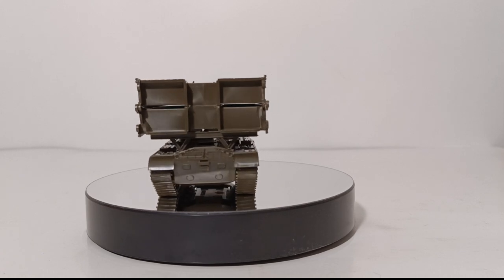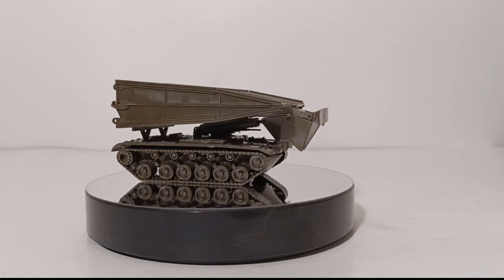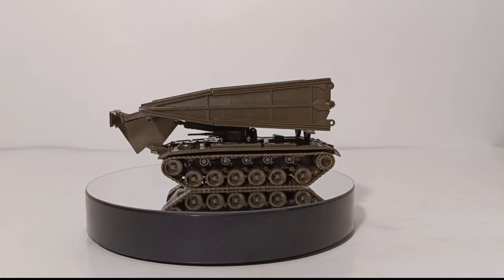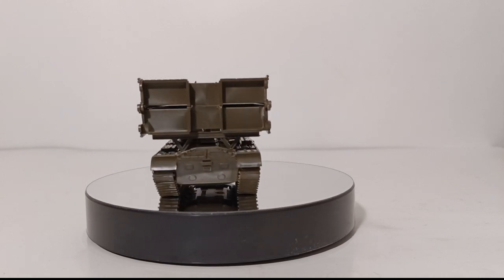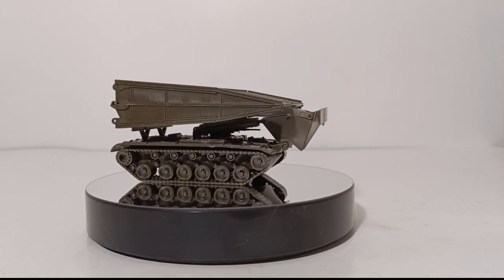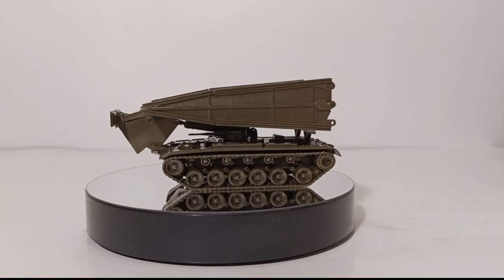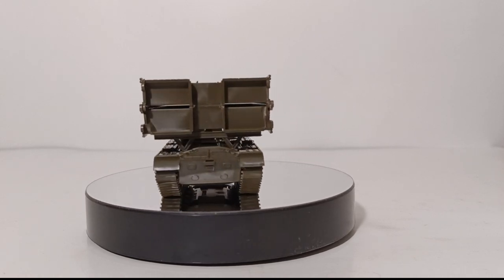AVLBs are capable of supporting the weight of the heaviest main battle tanks of their respective eras on a prepared surface. The model you've been looking at is a 1:87 or HO scale Rocco Mini Tanks M48 AVLB — one of the very first prototypes of this type of military vehicle, built on the M48 tank chassis. Many were upgraded shortly thereafter to the M60 series, and today you'll find these scissor type bridges on either the M104 Wolverines or the M1074 Joint Assault Bridges, both based on the M1 Abrams main battle tank hull and chassis.